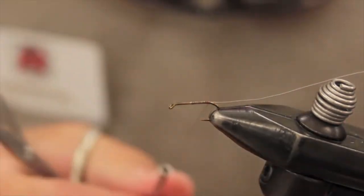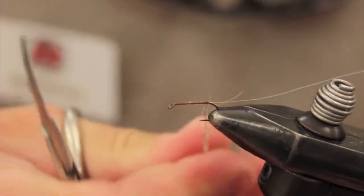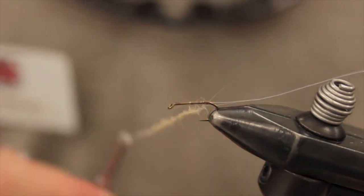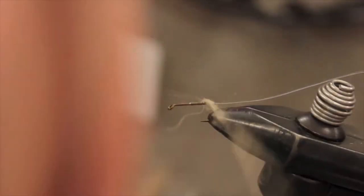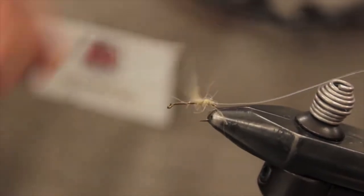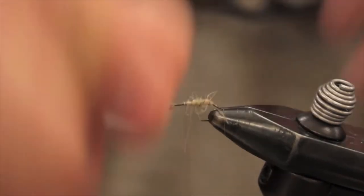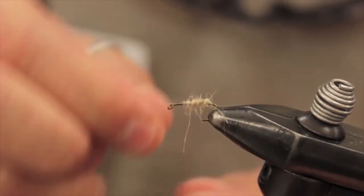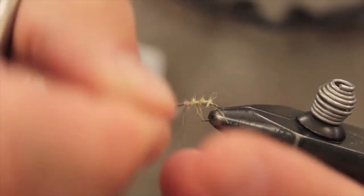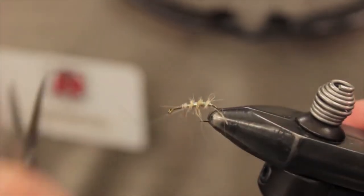Now I'm just going to add in some tan dubbing. We are going to lightly dub a body in the back here, trying to make a little bit smaller profile on this fly — to act more as your cripple underneath your dry. Dub a body about three quarters of the way up, then rib it with your tinsel. See how that tinsel really compresses that body — about three wraps there. Tie her off.